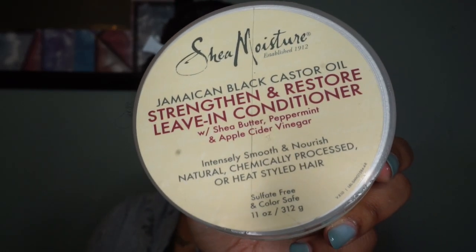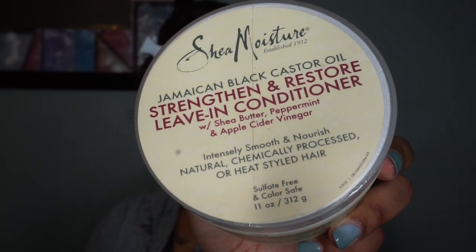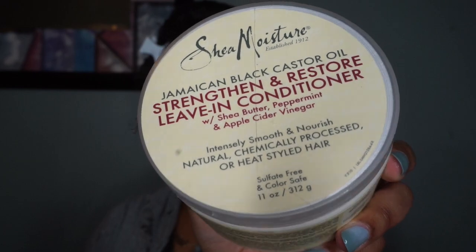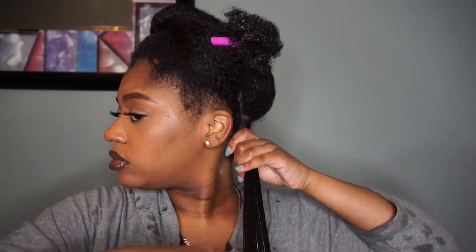Today I am using the Shea Moisture Jamaican Black Castor Oil Strength and Restore Leave-In Conditioner. It's my first time using it and I actually really enjoyed it. I'm just going to take a good amount of that and apply it to the entire section.